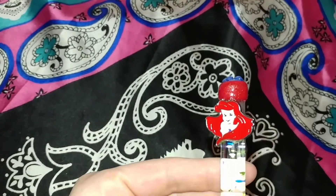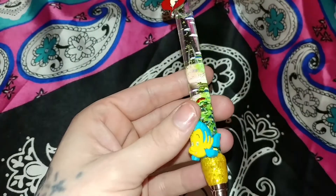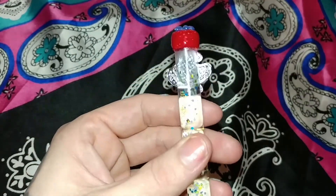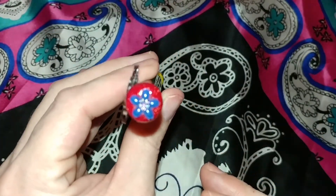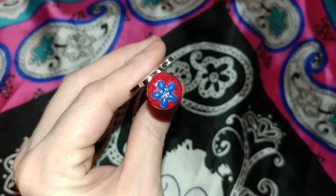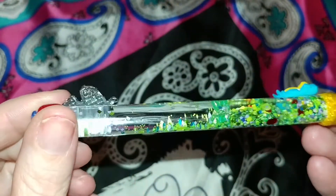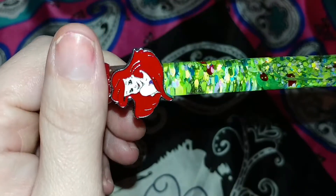Super cute! Down here I have Flounder, and then I did the yellow on the bottom, the red on top with a purple flower. It's kind of iridescent — it shines different colors, it's super pretty. On the inside I have a little green flower, I don't know if you guys can see that.